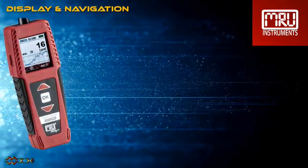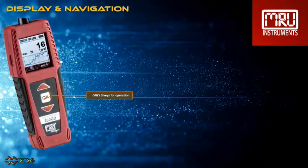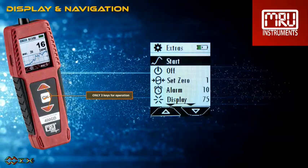The gas detector is operated using only three keys. The crisp-clear display shows the menu structure and readings.